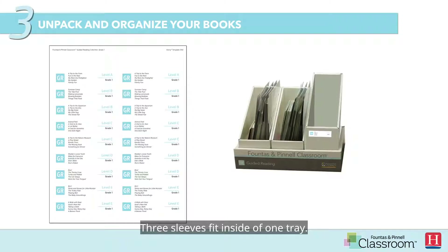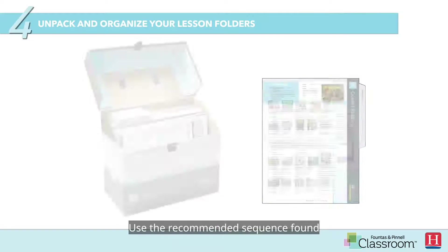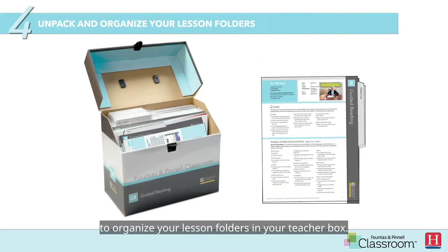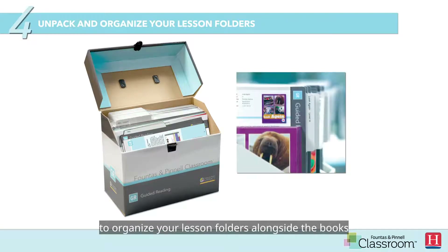Three sleeves fit inside of one tray. Place your books back into the provided book sleeves. We suggest keeping your books organized in the recommended sequence. Use the recommended sequence found in your guided reading collection guide to organize your lesson folders in your teacher box. If you are sharing your guided reading collection, another great option would be to organize your lesson folders alongside the books within your FPC guided reading collection book sleeves.